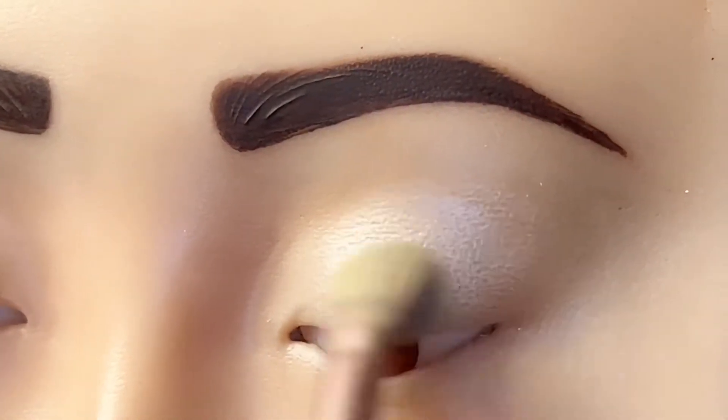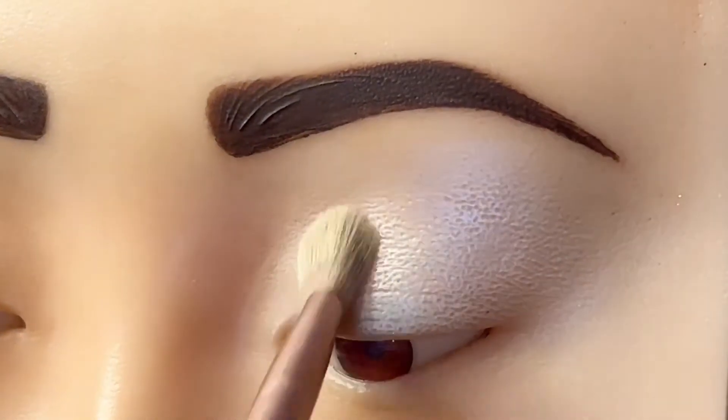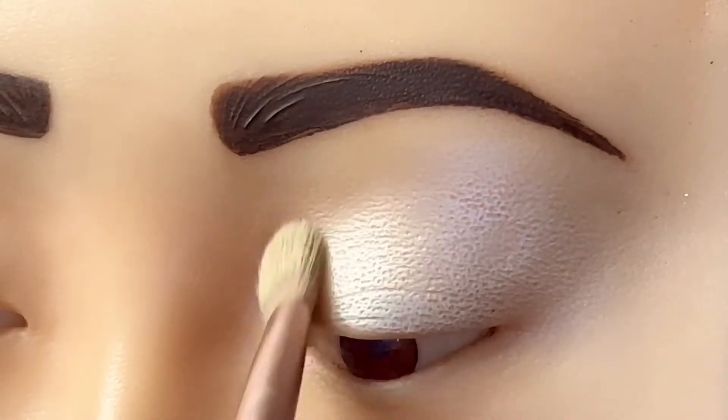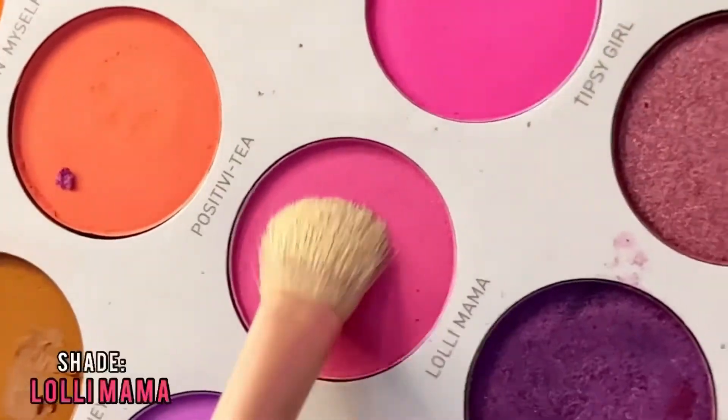Then, we apply the eyeshadow. First, we use a light color. We apply it on the entire eye. Then, we apply the light pink shade.